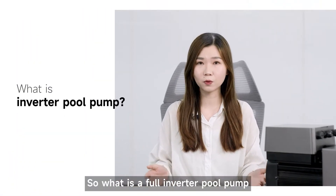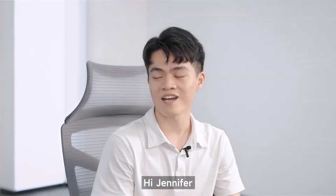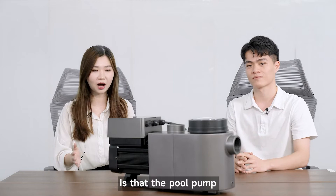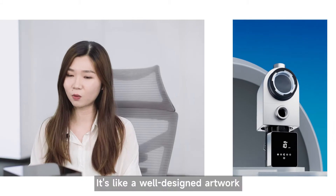So what is the full inverter pool pump? Today I invite my partner to show you this advanced product. Hello Antonio, how are you doing? Hi Jennifer, I'm good. Did you see what I bought today? Wow, is that the pool pump? To be honest, this pump is quite different than any other pumps I've ever seen. It's like a well-designed artwork.